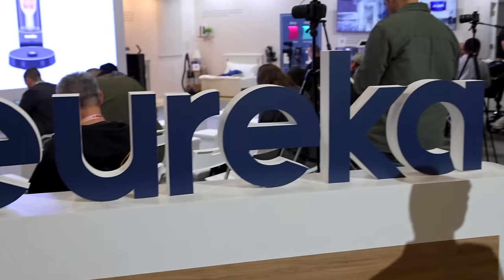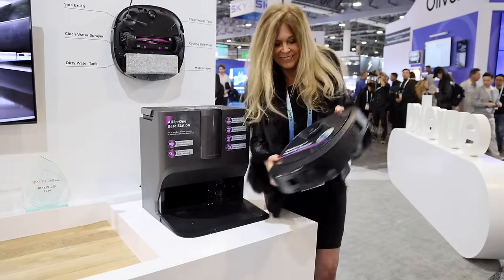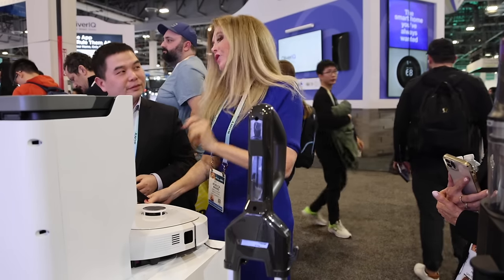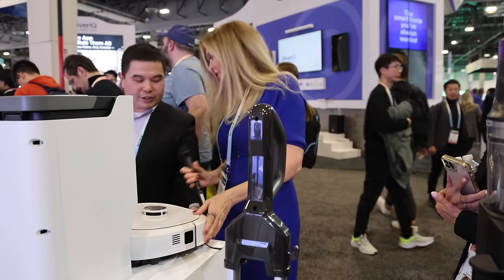Let me tell you about their latest in robot vacuuming technology. Eureka has come out with some amazing innovative products. I was here for the launching of the J20, the most innovative robot vacuum to date. It's so smart.